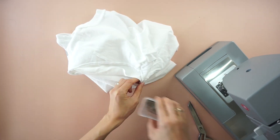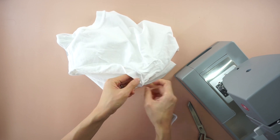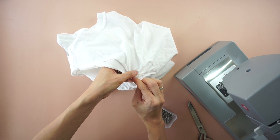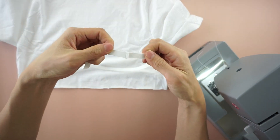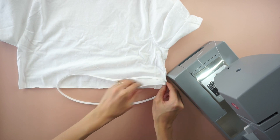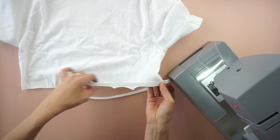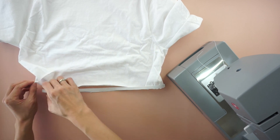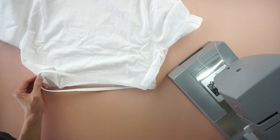Pin the new sleeve to the armhole opening and quarter inch topstitch. To finish the hemline, cut a 28 inches long piece of quarter inch elastic band. Attach both ends of the elastic band to make a loop. Slide the loop over the hemline and topstitch to secure.